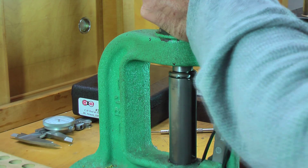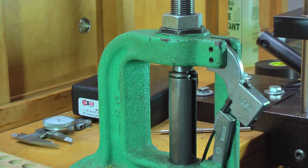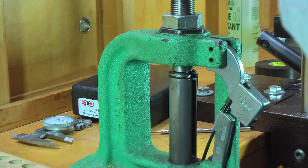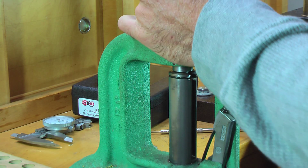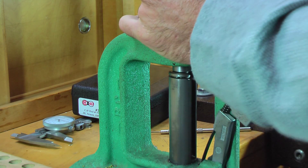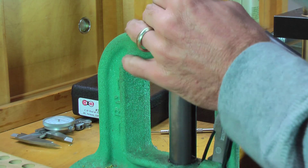What I actually need to do is back out this hollow pointer. For some reason this thing was really stiff, even from the factory. I'm not sure what was going on. The reason why this is chewed out is because of my vice grips.